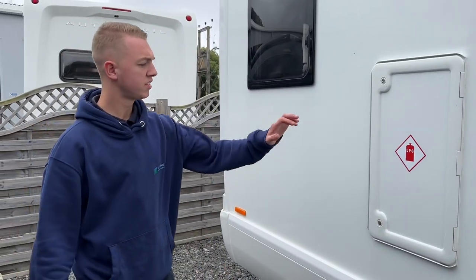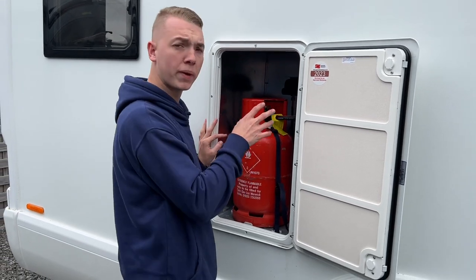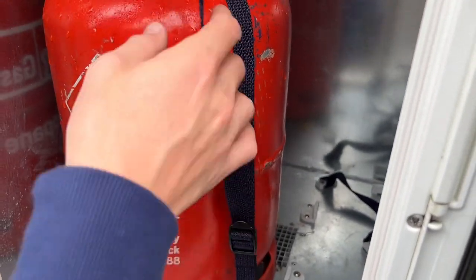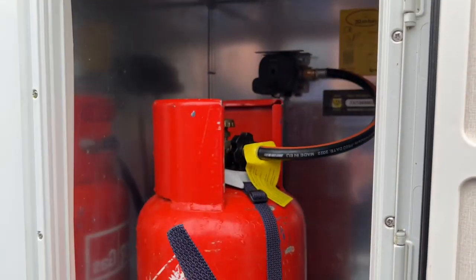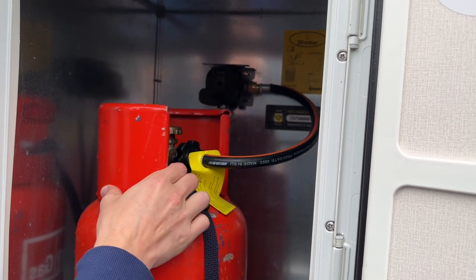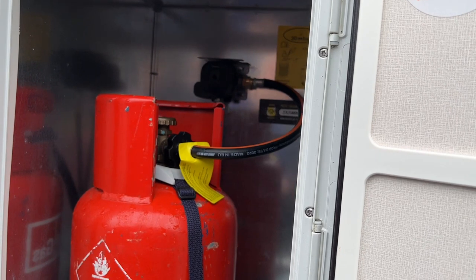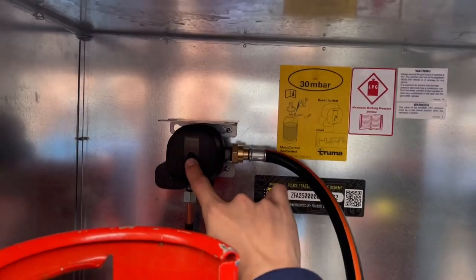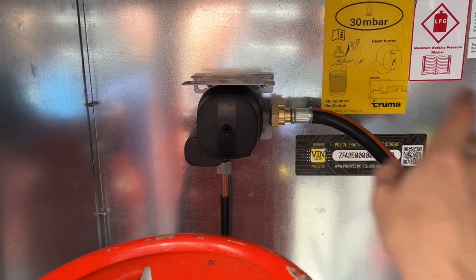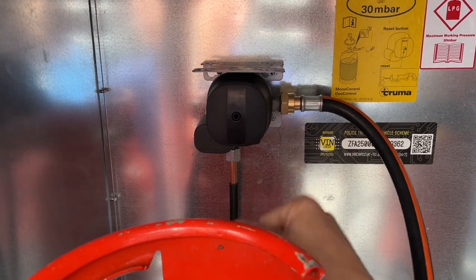LPG — liquid petroleum gas — this is your gas locker. It runs off propane, not butane, and you can get two bottles in there with a spare as a reserve. Put the strap round the collar of the bottle before tightening the pigtail, which is the pipe here, and strap the bottle in so it's secure. To connect the pigtail, it's left to tighten and right to loosen — opposite to normal — and it's just hand-tightened, no spanner needed. Once hand-tightened, turn the bottle on, and make sure you turn it off before travelling. There's a reset button on the regulator — push and hold for 10 seconds if it pops out. This is a crash valve: if you were involved in a collision, it would stop the gas supply as it's motion-detected.